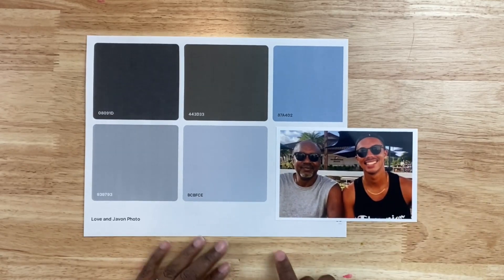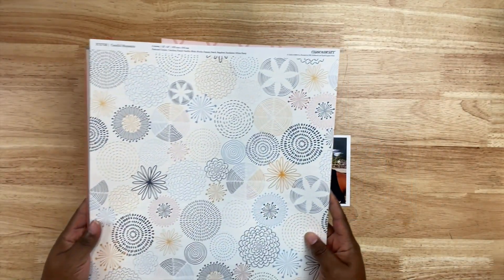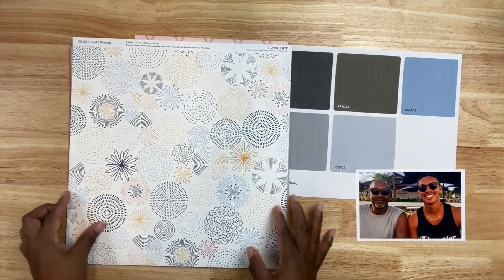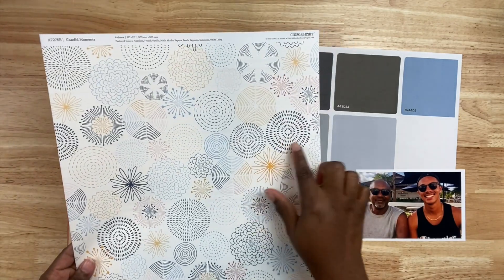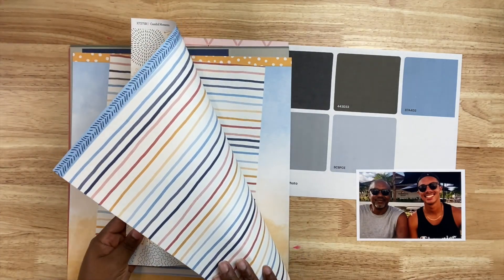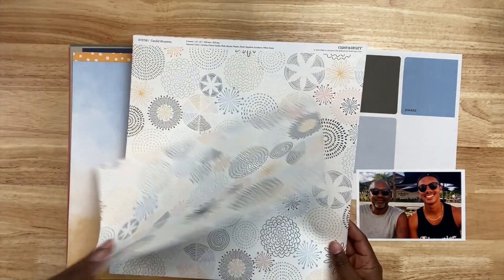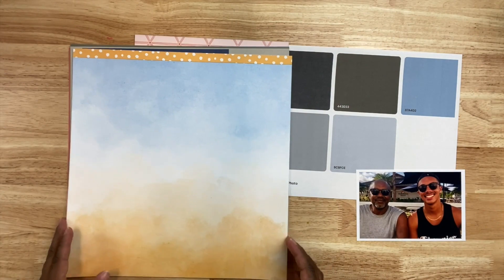Here I'm just showing you the photo relative to the printout. I reached into my stash and grabbed a whole bunch of things — I'm not going to use all of it, but you'll see how it comes together. Using the color palette I generated from Coolors.co, I found this patterned paper collection from Close to My Heart that was perfect because it features a lot of blues. Because it has blue, I can also play off the coordinating colors that are in the paper collection.